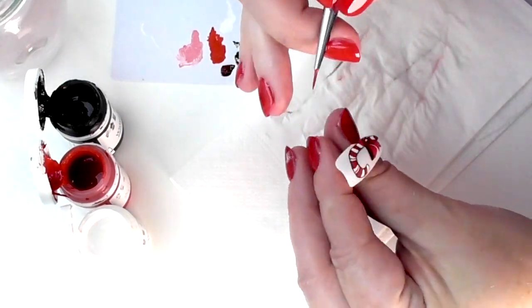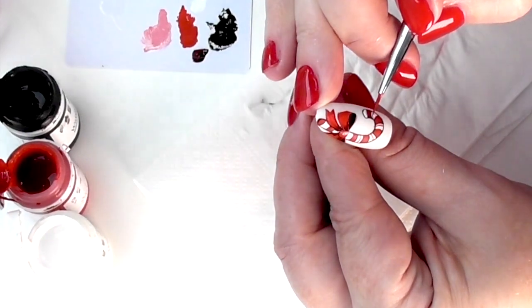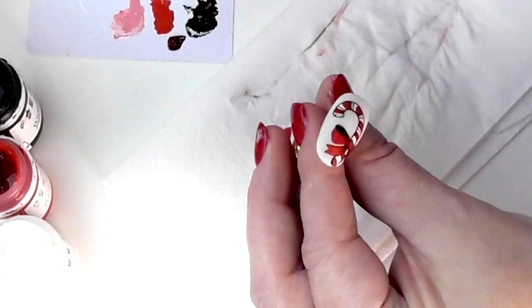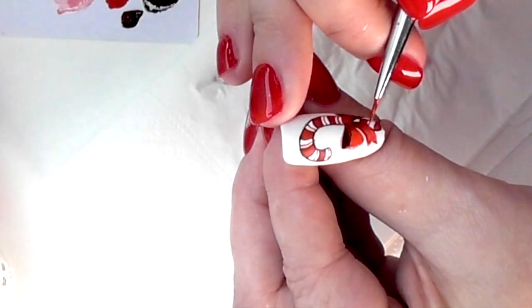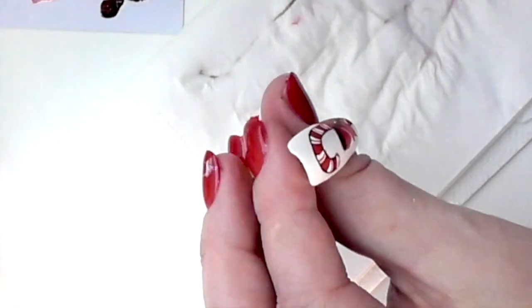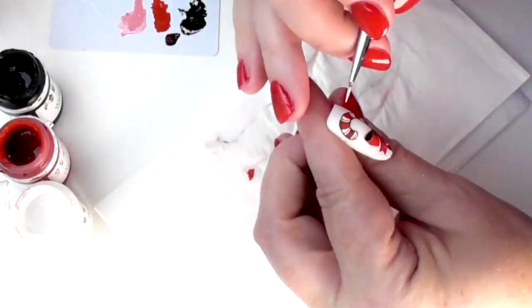All my clients walk away with at least one accent nail. While we're waiting for that bow to dry, we're going to do some tiny red lines — this is optional and you could also do it in green; I've seen some done with a green ribbon and that looks really good too. Tiny little red lines all the way along just finishes it off and makes it stand apart from another candy cane you might see out there.